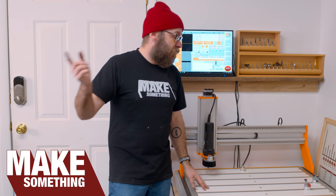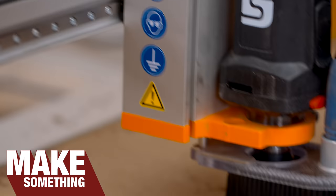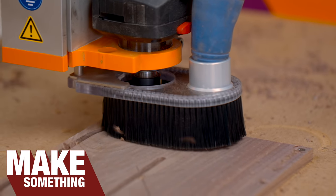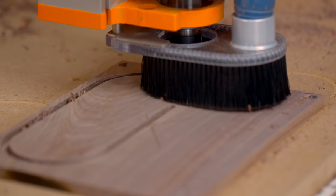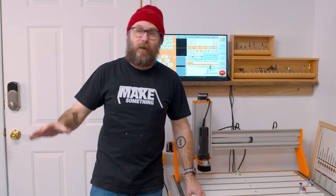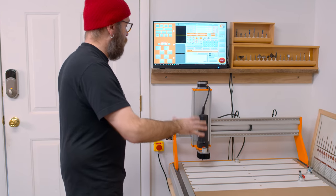Welcome to Make Something with me, David Picciuto. Today I'm going to show you my new CNC and some of its crazy features. We're going to take this CNC over to my workbench and carve an inlay into the workbench, which sounds crazy and dumb, but that's what I want to do. But before we do that, I'd like to go over some of the cool features.